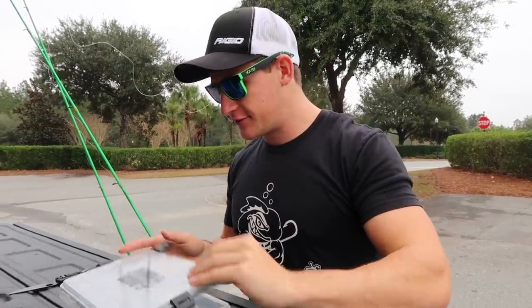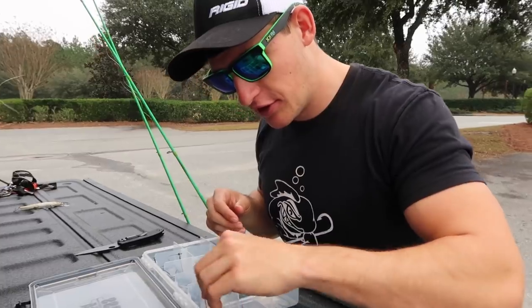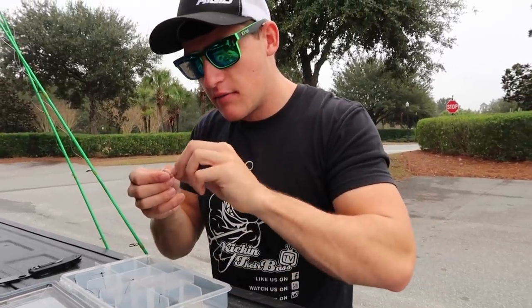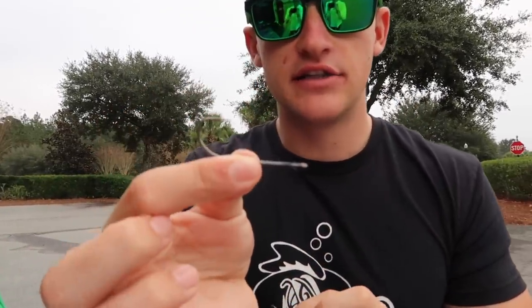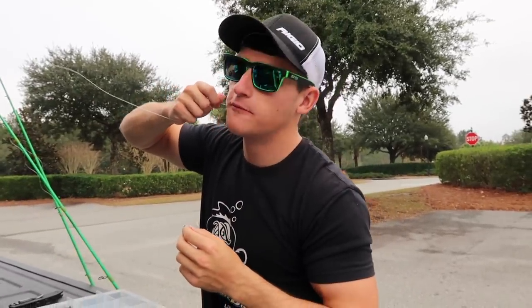Now it's time to rig up. I'll grab a nose hook and explain the difference between a few hooks. You can weedless hook your drop shot, which is very productive, but today we're just nose hooking the bait using a standard size 1 or size 2 drop shot hook. The weedless option is great when you're pitching around trees and heavy cover — your hook isn't exposed. But when fishing ponds in more open water, I tend to nose hook the bait. It gives an easier hook penetration and the hook is fully exposed.